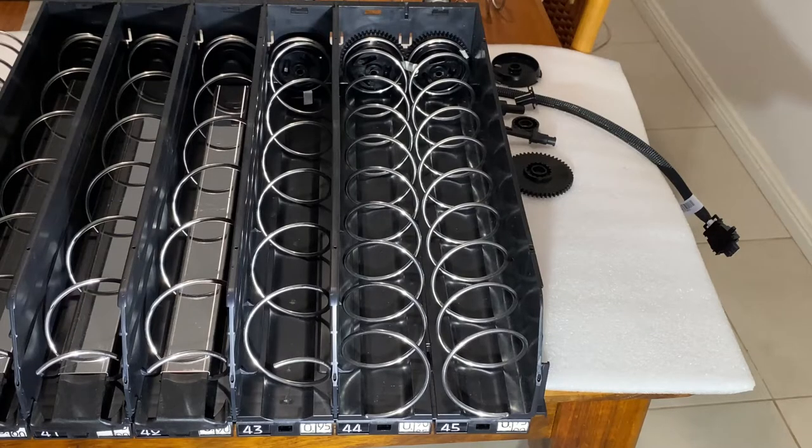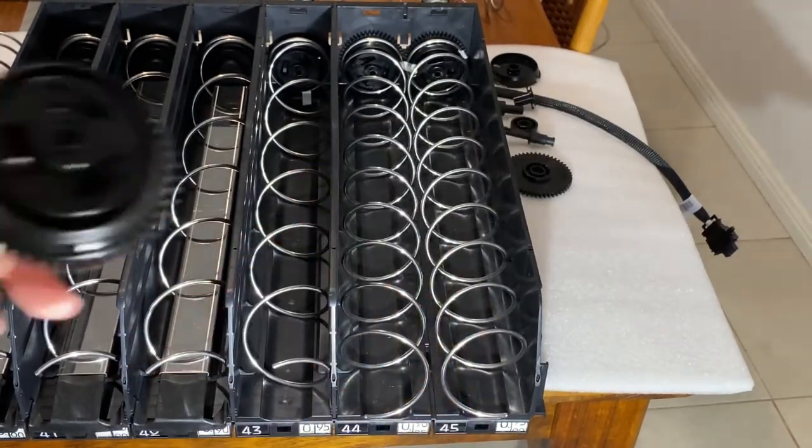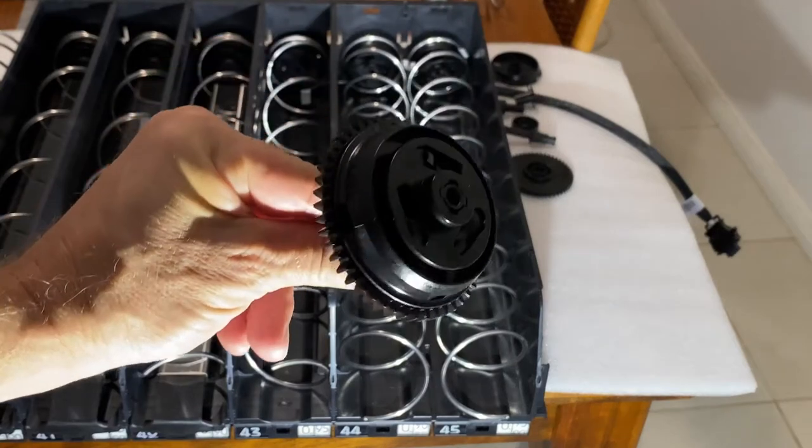In this video we'll be talking about Nectar's spiral assemblies. Nectar actually has two types of spiral assemblies: a single spiral assembly and a double spiral assembly.